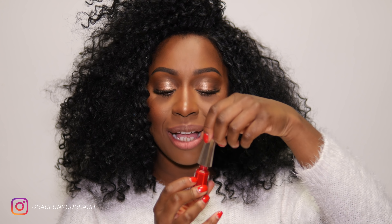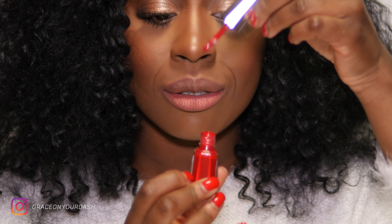Iniziamo. One stroke intensity, with a soft matte finish. Born in one head-turning red shade.